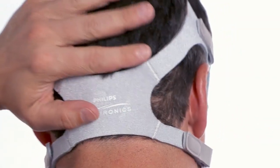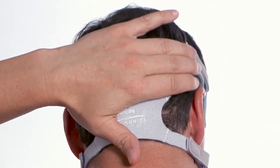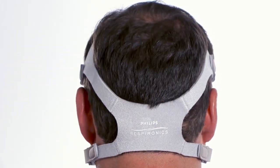If needed, you can make adjustments while sitting up. Adjust the bottom straps evenly. The mask should rest lightly on your nose. Check the headgear to make sure that the straps are parallel and flat across the back of the head.